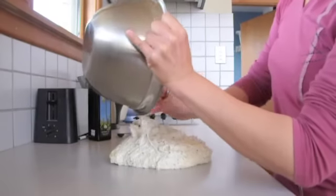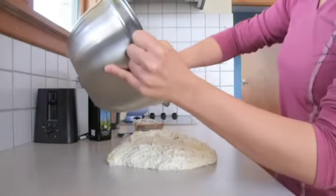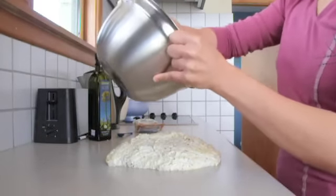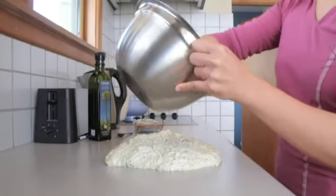First I mix the flour, water and yeast in a bowl and let it rest for 30 minutes for the gluten to form bonds. Then I added the salt and oil to the bowl and mixed it roughly before turning it out onto the bench for kneading.